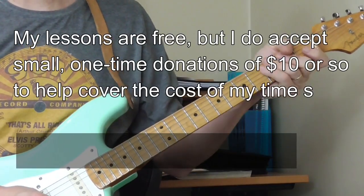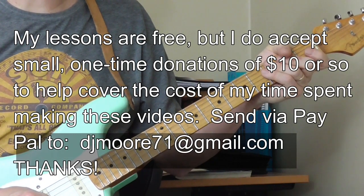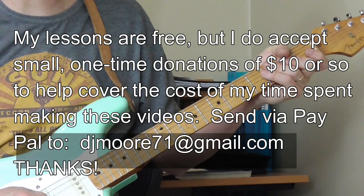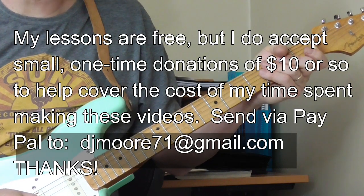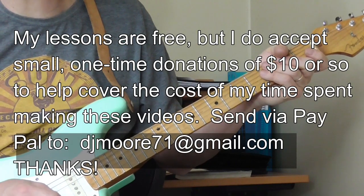Hi, and welcome to Old School Blues Guitar. It is time for the classic electric blues introduction for the months of April, May and June 2017. By request, we're going to do a lesson for the beginning of Otis Rush's All Your Love, which is one of the most memorable song intros in the whole history of electric blues.